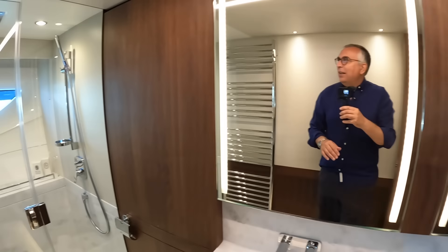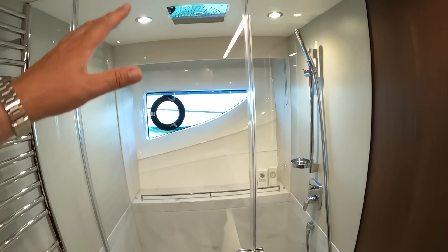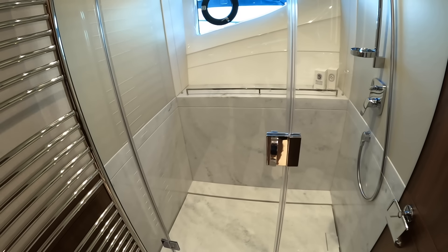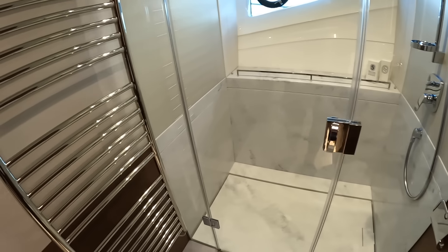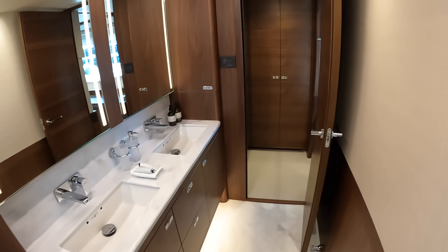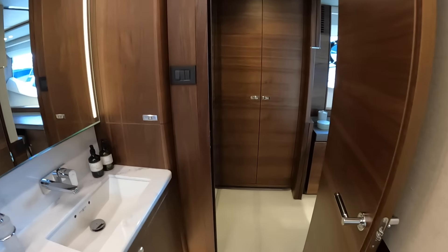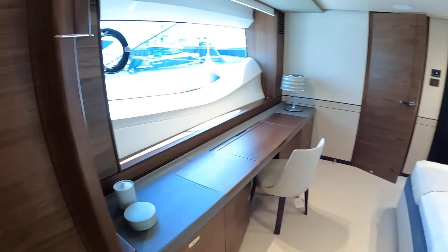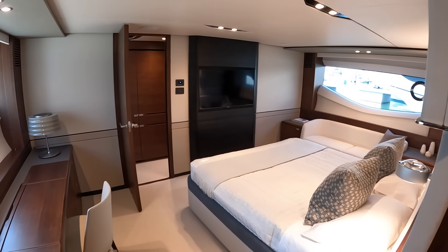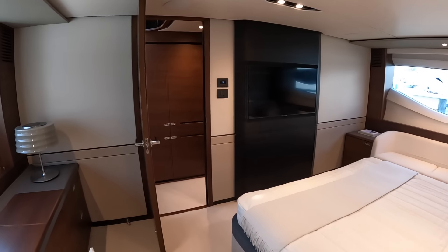The en suite for the owner's cabin is of course the biggest on the boat, running right across the stern. You've got twin sinks, a tonne of storage, toilet, and I love these illuminated mirrors — they look really good. Then finally the shower is at the far end — a rainfall shower, really good size and very nicely finished. It might be marble but it certainly looks like it. Very smart indeed.